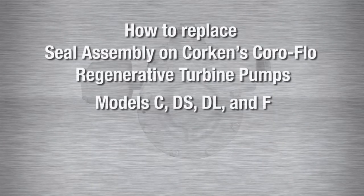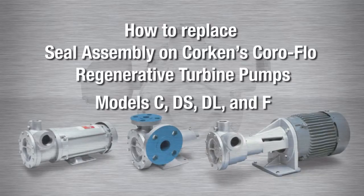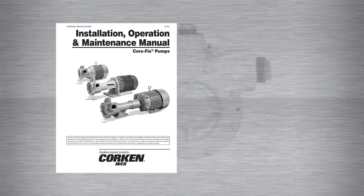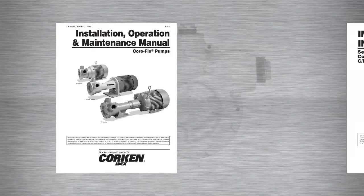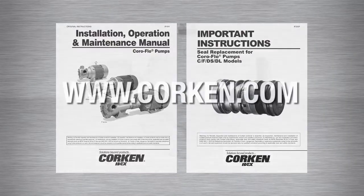This instructional video will describe how to replace the seal assembly on Corkin's Coraflow regenerative turbine pumps. This includes all C, DS, DL, and F model pumps. Please refer to the Coraflow Installation, Operation and Maintenance Manual, Item Number IF101, and Important Instructions for Seal Replacement, Item Number IF200, for detailed information on these pumps.